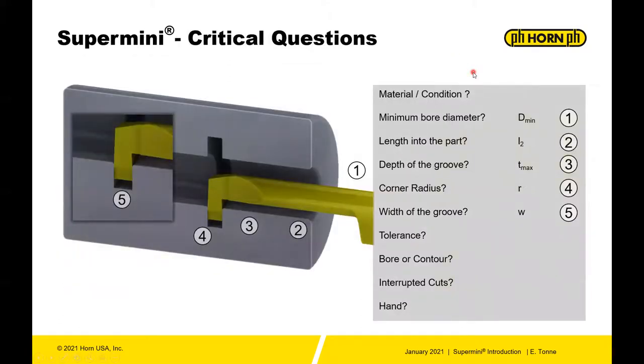A lot of questions come up when you call tech for help with your component. I thought it was handy to have a short list of what our technical group might ask you about that component. First and foremost: material and condition — not only the material specification (is it 4140?), but also is it heat treated, is it annealed? What is the condition of that material? Very important in small bore turning.